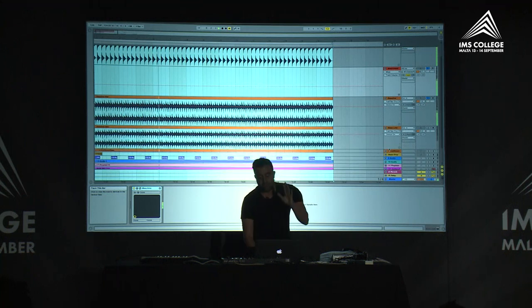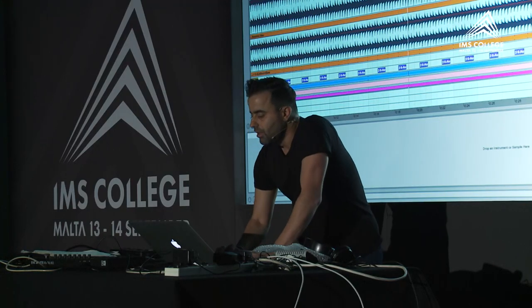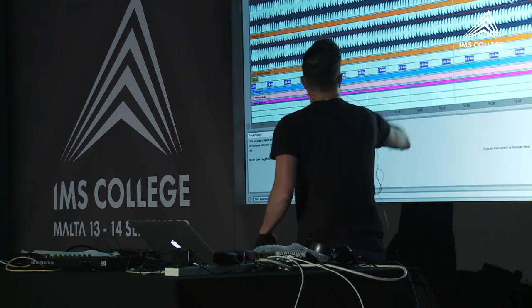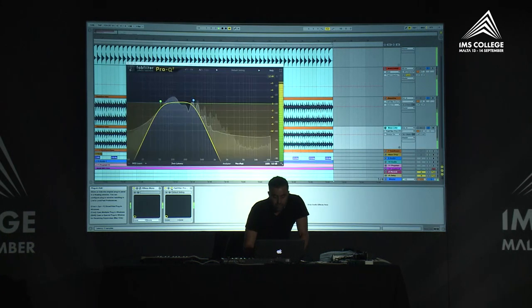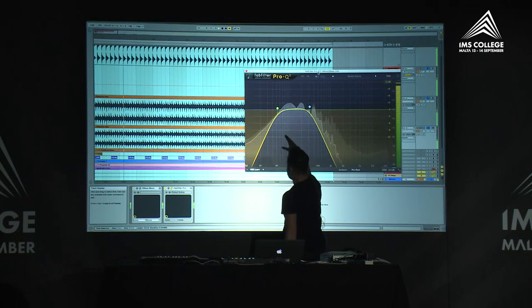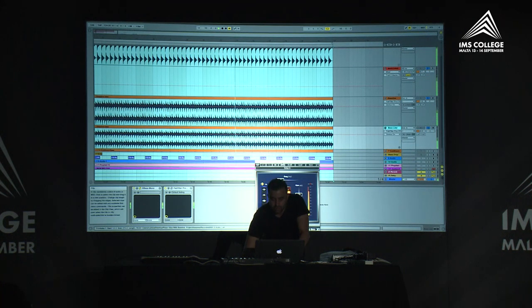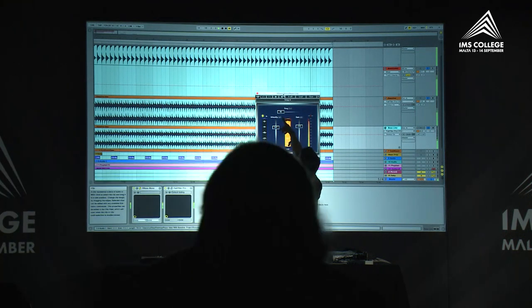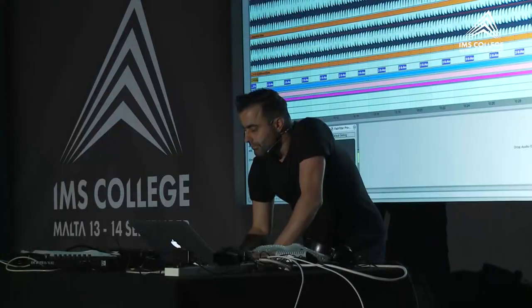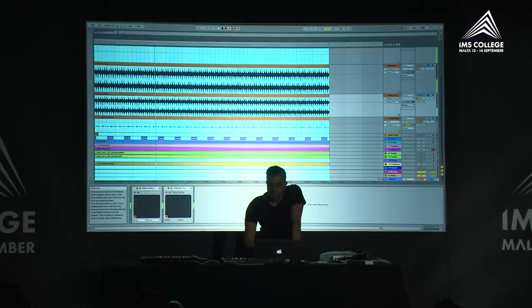I wanted the bass line to have more low end, so I doubled it and EQ'd it for more low end. This is basically the same as the original but EQ'd differently. I kept only the low part in the EQ, always cutting between 30 to 40 Hz to leave space for the kick. I also used R-Bass from Waves, which boosts only the low end — you can choose the frequency range. Then I topped up the bass line with Sub Boom Bass for more groove elements.